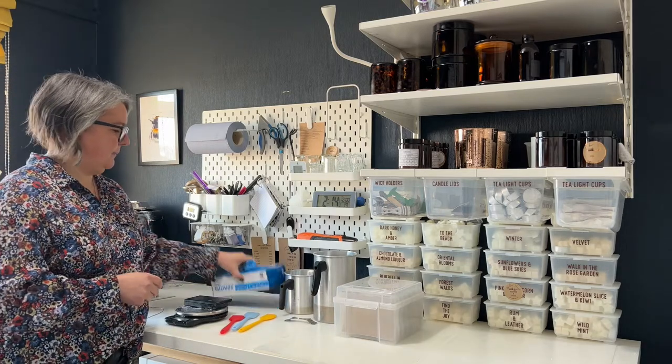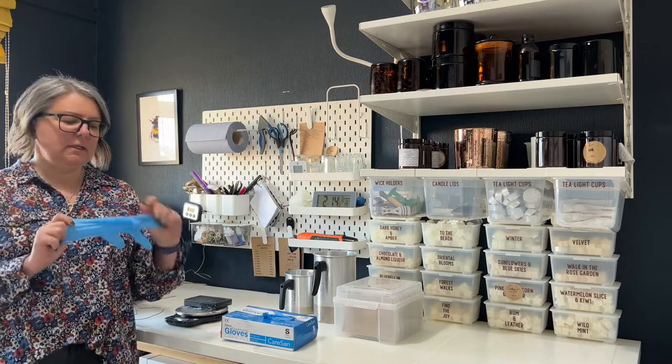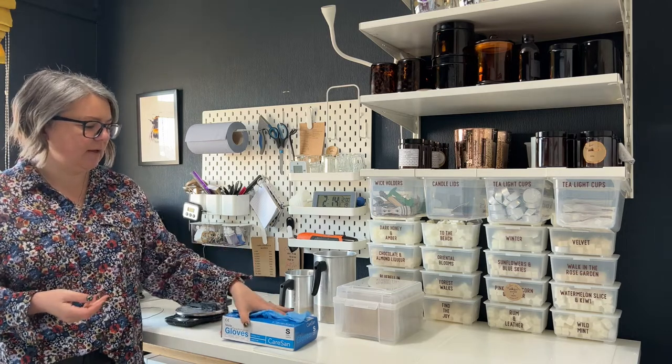Gloves — when I'm making candles and wax melts I wear gloves in case you get fragrance oils and other things on your hands. It just saves any irritation from the neat oils.